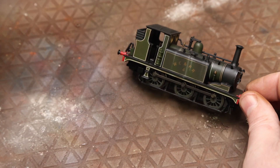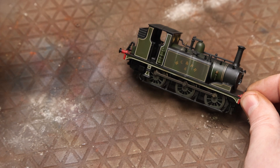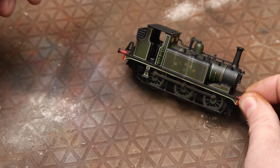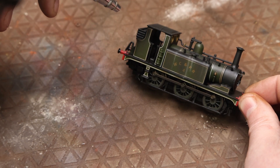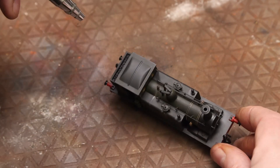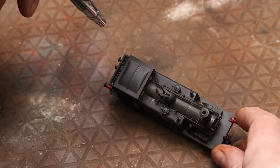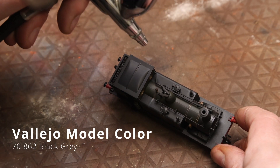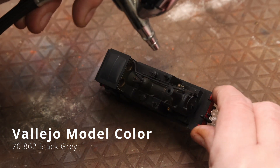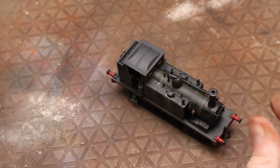Just a few additional streaks here and there to add to the general griminess, and then just on the roof a bit of fading — in the airbrush we've added the darkest gray I had, which was black gray, just to create that patchy appearance.